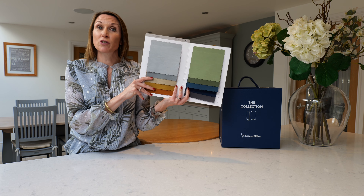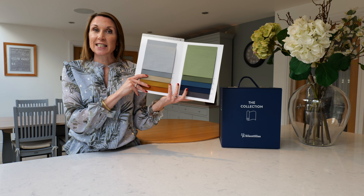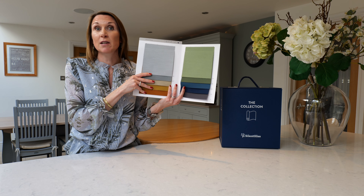The maximum fabric width is 315 centimetres, so if your drop on your curtains is less than that, we can make up the curtains without any joins in them for a seamless, polished look.